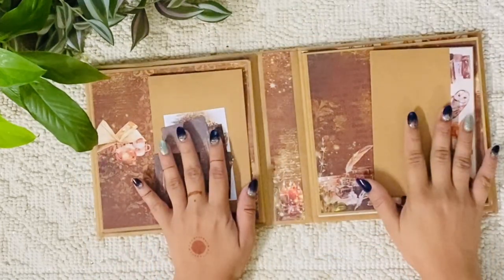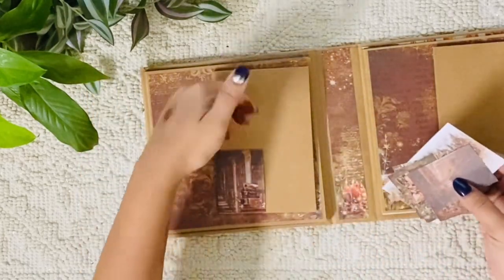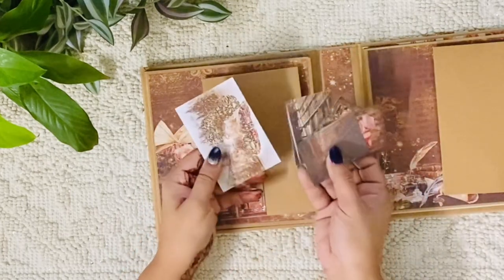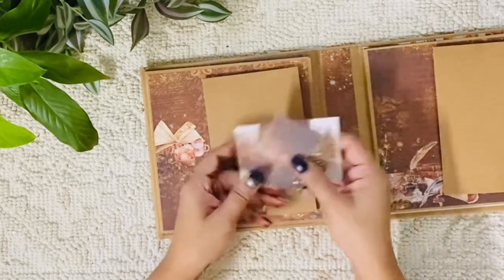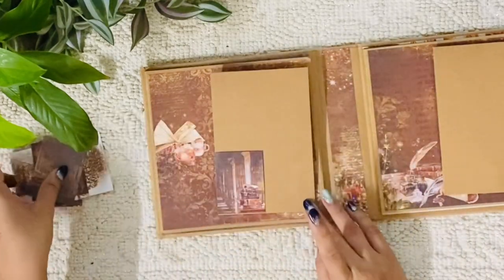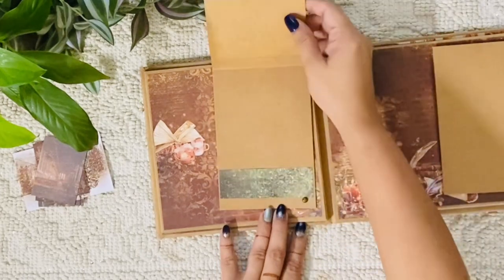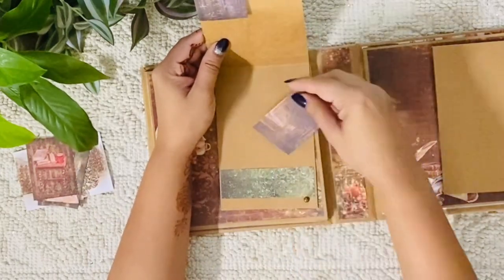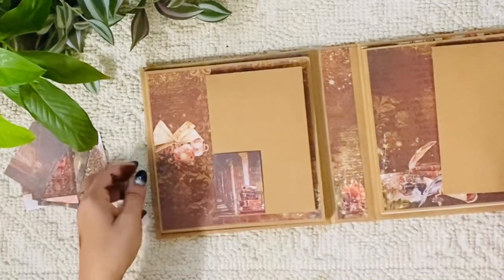There are two sides: Side A and Side B, both almost similar. On Side A you can insert a four by six photograph. There are cute little small tags that came with the paper collection — I loved them and kept them so my colleague can use them anywhere in the album. Here I've used a brad, and I've magnetized this part so she can just tag a photograph here or keep a photograph inside.